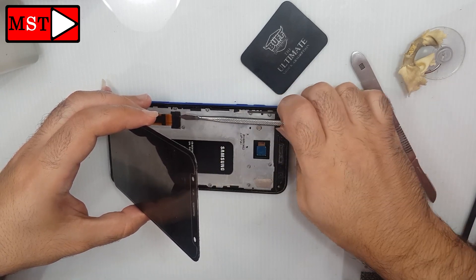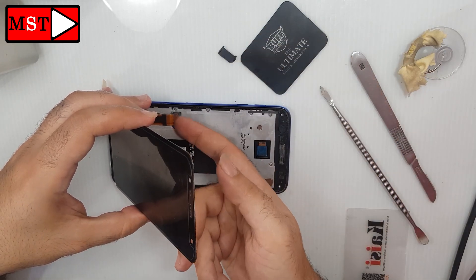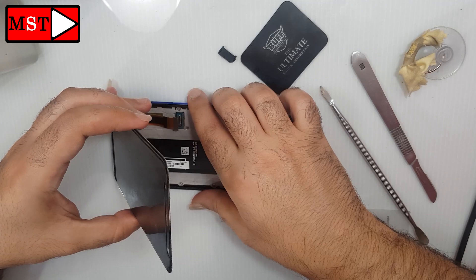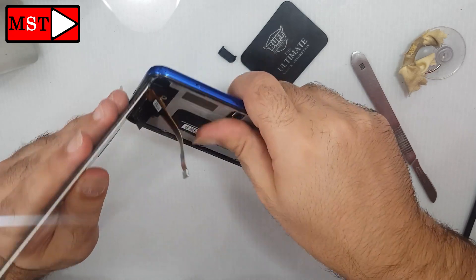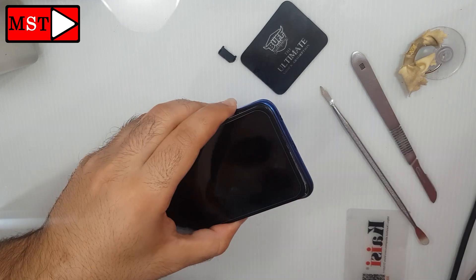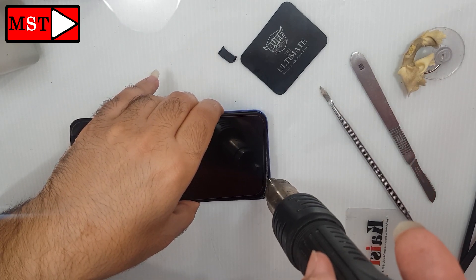Now unblock the flex cable and remove the screen — be easy. Don't rush, as I told you, otherwise you will end up with a broken screen.